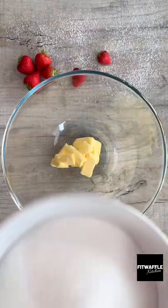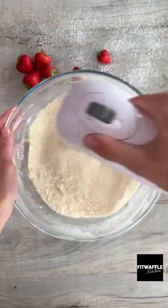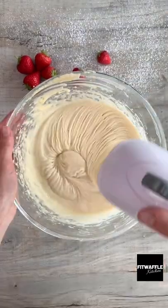In a separate bowl add butter, caster sugar, plain flour, baking powder and salt and whisk these all together. Pour in half the milk mixture and whisk this in. Then add the rest of the milk and whisk until fully combined.